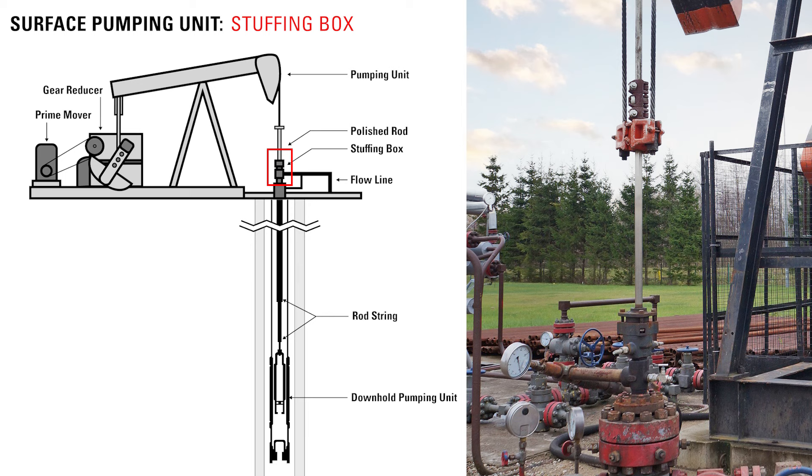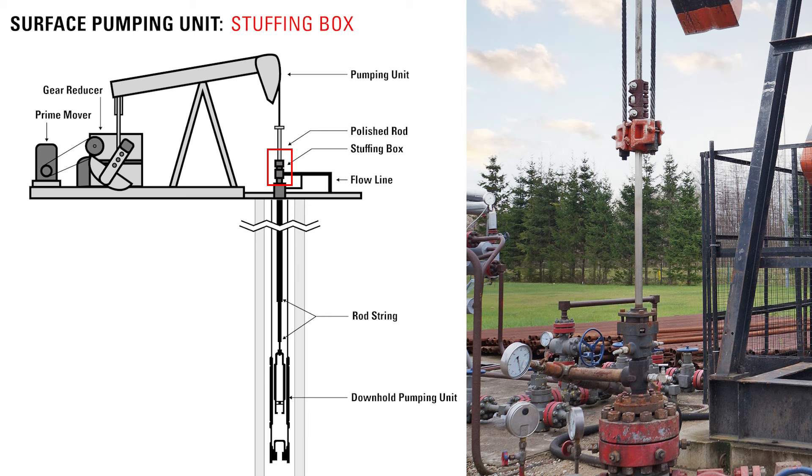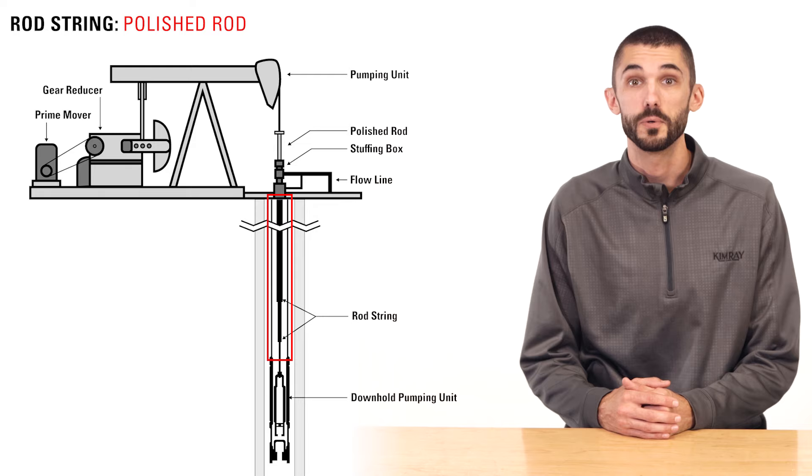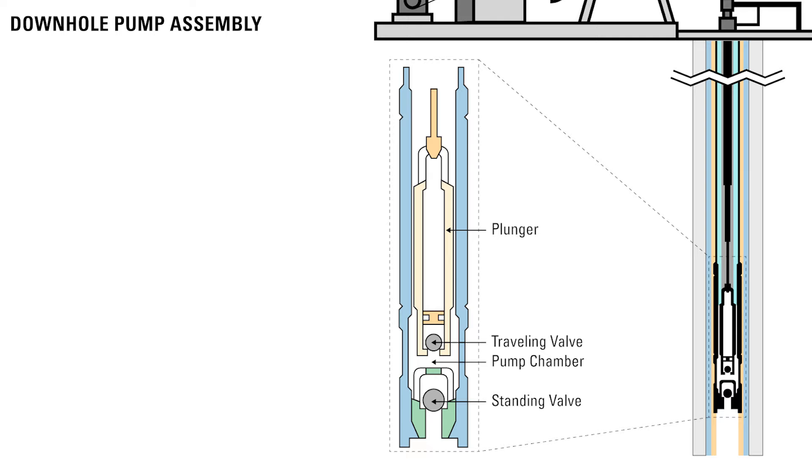The stuffing box forms a tight seal with the polished rod and allows it to move up and down without leaking oil out. It diverts the produced fluid out of the pumping tee and into the flow line. The polished rod is the topmost rod in a rod string, connected to a long string of sucker rods which connect the surface unit to a downhole pump. Each time the rods and pump are stroked, a volume of produced fluid is lifted to the surface.